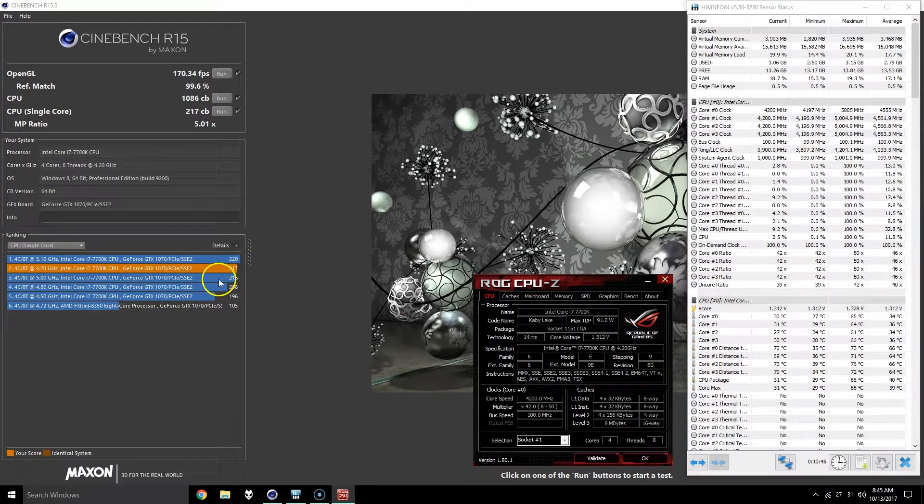One reason why I wanted to show this before doing the actual test is that now that I'm screen recording, the scores will probably take a hit, but the primary purpose of this video is to show basically the temperatures after delidding.